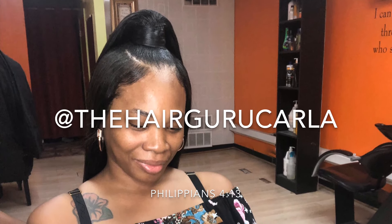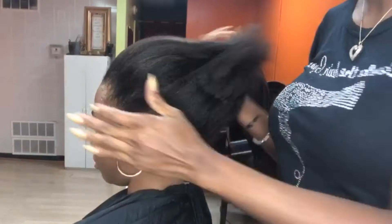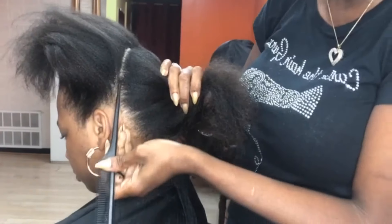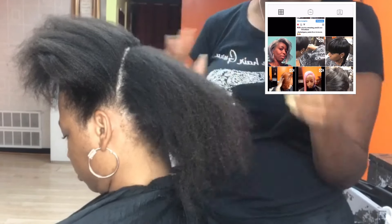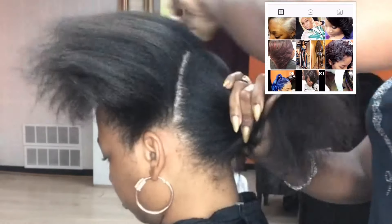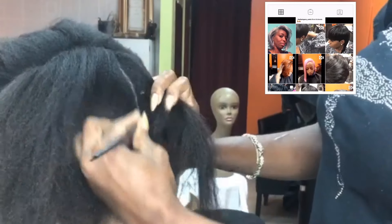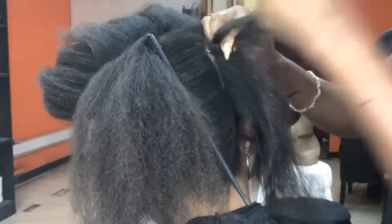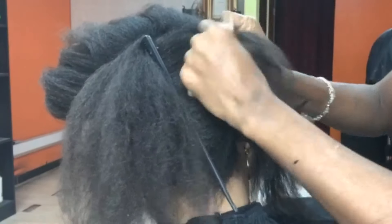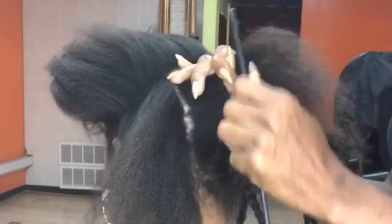Hey YouTube, welcome back to my channel. This is your girl The Hair Guru Carla and I'm back with another video. Before I get into this video, don't forget to check out my Instagram at The Hair Guru Carla and my Facebook at The Hair Guru Carla. I got a couple of pictures on there that's not on YouTube yet. Don't forget to go follow my Instagram and my Facebook.